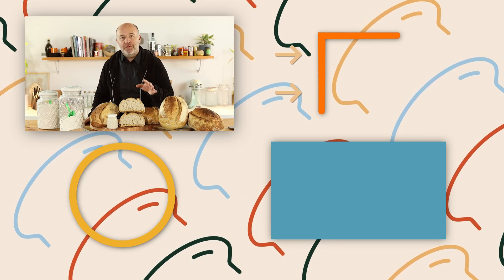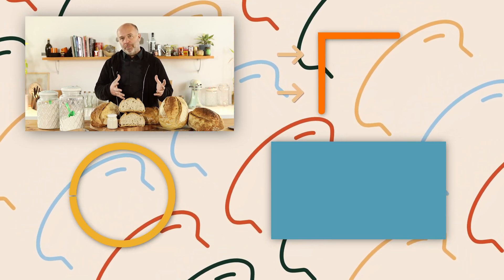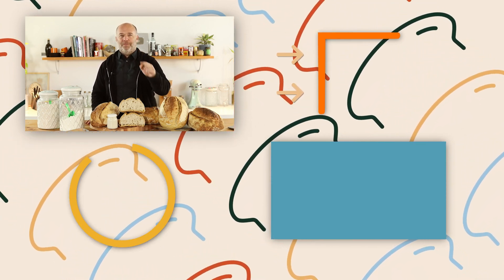I hope you have enjoyed this video. If you want to learn more about sourdough bread and sourdough starter, I encourage you to check the link in the description. Remember, this masterclass was specially designed for you.